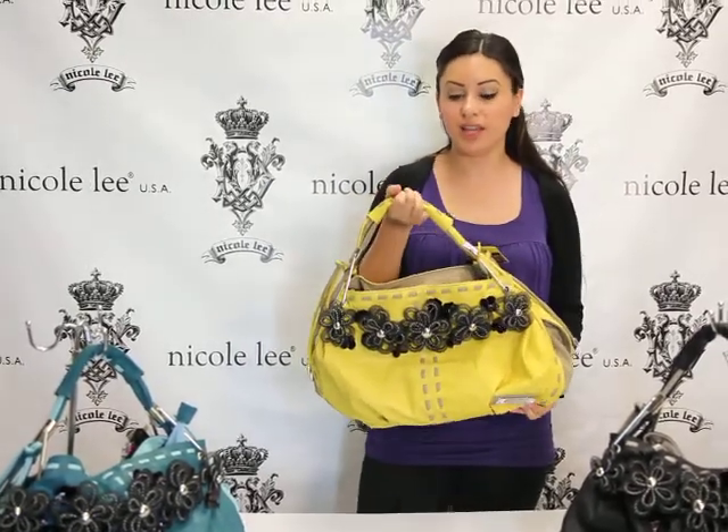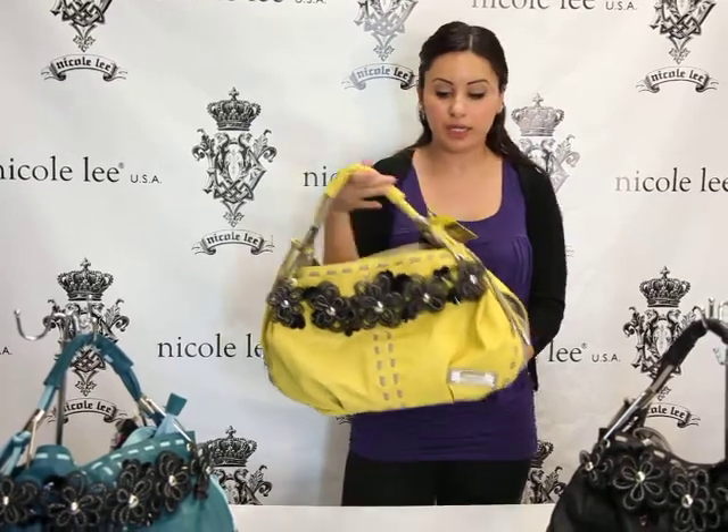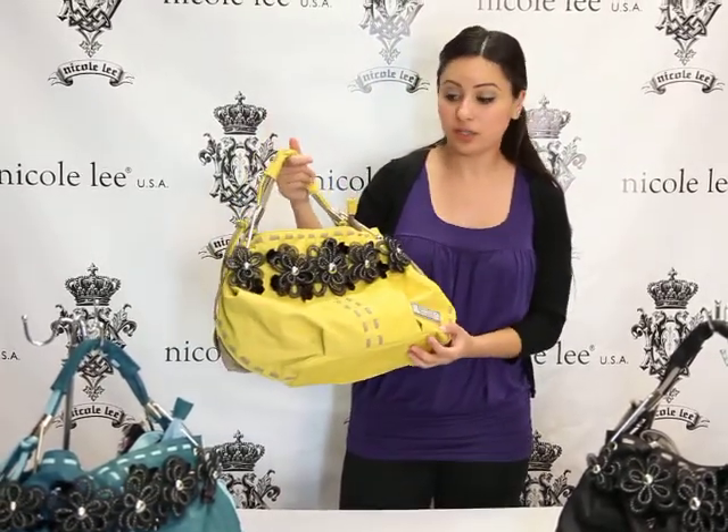Hi guys, welcome back to Nicoli Online. This right here is mine, it's P9983, it's our laced stitch tote.